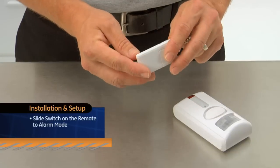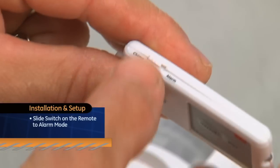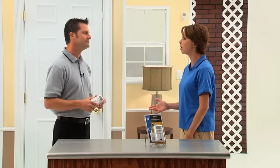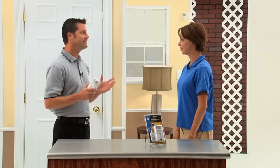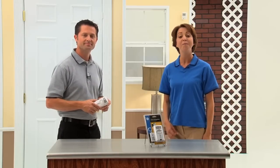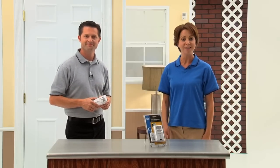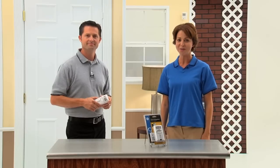Then slide the switch on the remote to alarm mode and you're all finished. The added Keychain Remote is really going to come in handy, especially if I'm in another room or walking in with my hands full of groceries. The entire GE personal security line was made with convenience in mind. For more information on how to set up your motion sensing alarm with Keychain Remote, please refer to your easy-to-follow instruction manual included with your product.